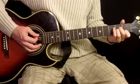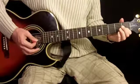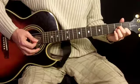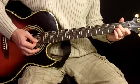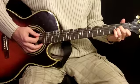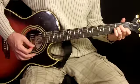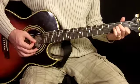After that we have A minor. We produce that one by using our first finger on the first fret of the second string, our second finger on the second fret of the fourth string, and our third finger on the second fret of the third string. For this one we're going to strum five strings.